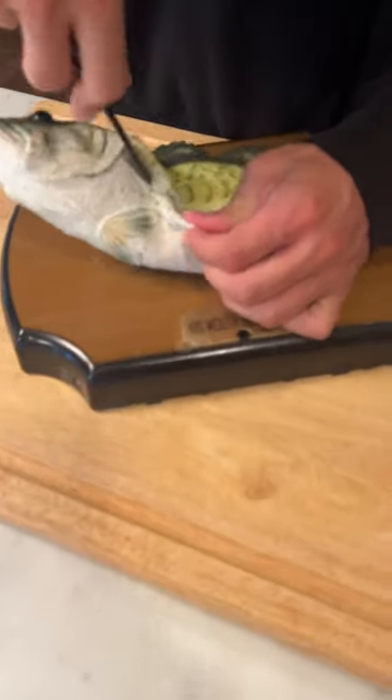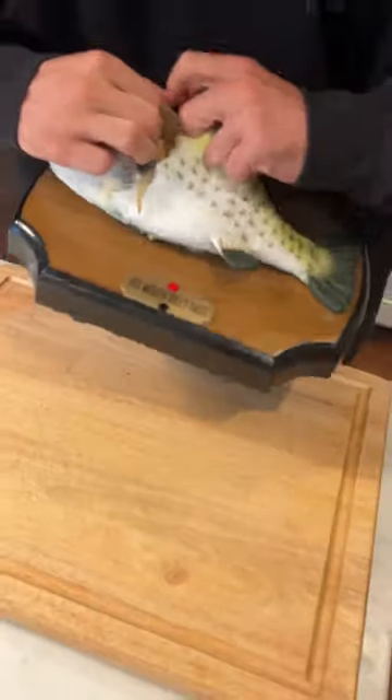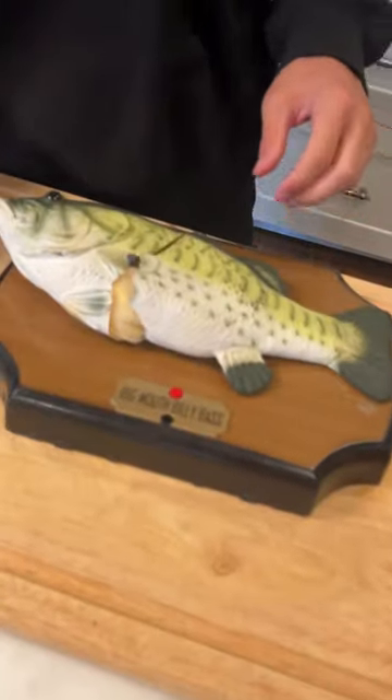Oh, this is nasty. I do not like fish, but oh my gosh, look what's inside of him.